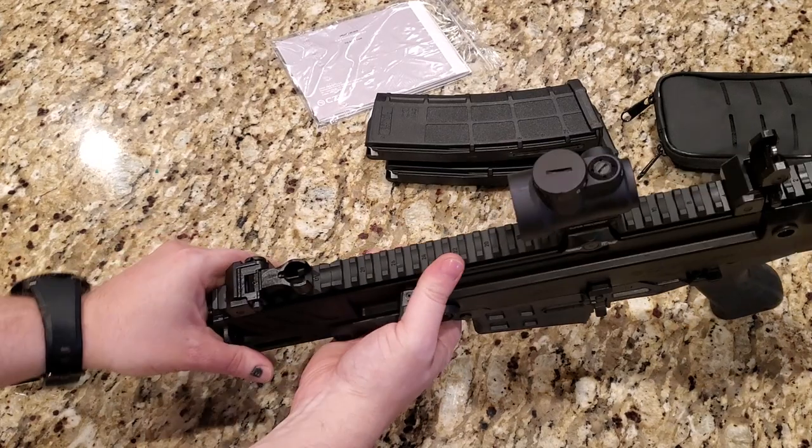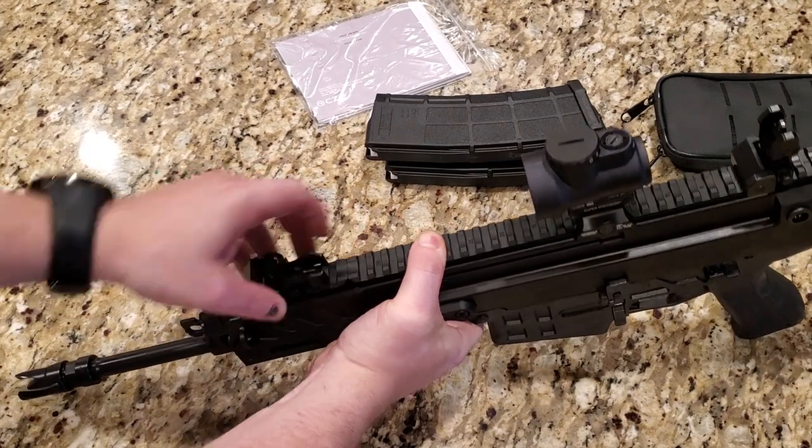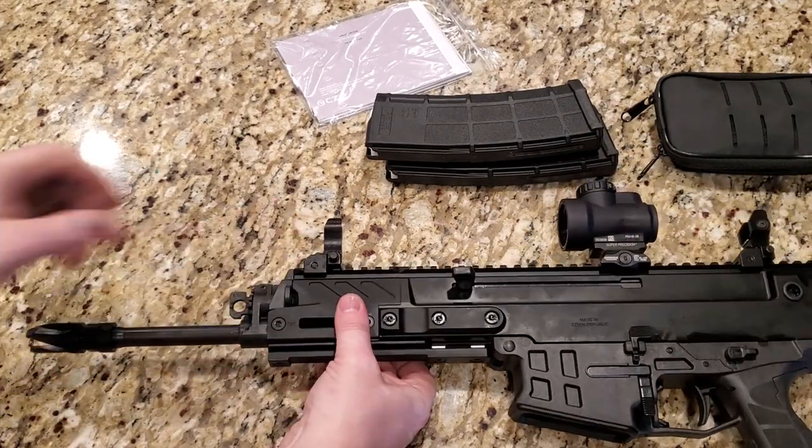The front sight — just push the button in and lock it up in place. They're actually pretty stiff to actuate.